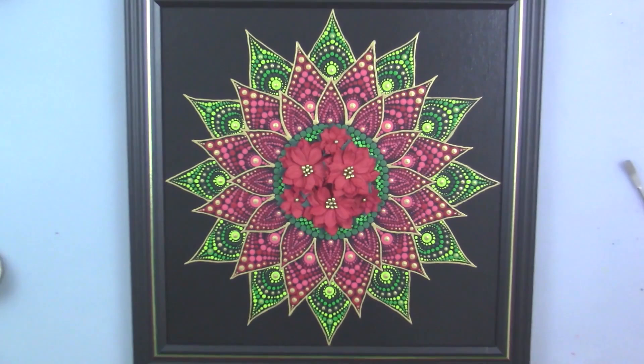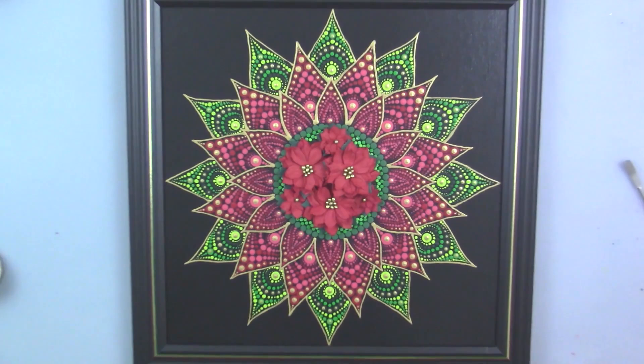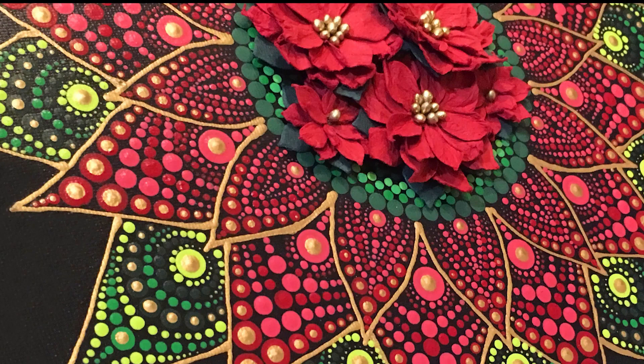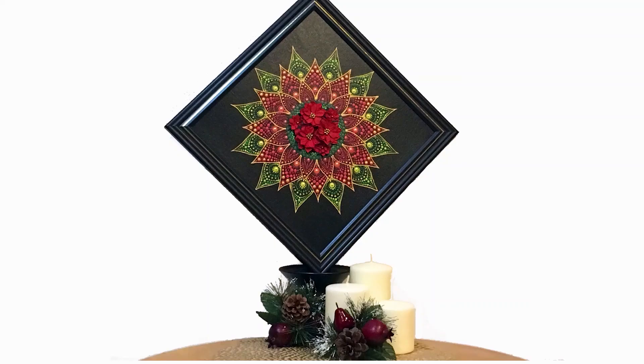Here's some final shots of our mixed media poinsettia. I think it's beautiful — it turned out great, I love it. Here it is in a little table setting. I hope you enjoyed this project. Thanks so much for joining me in my studio. Take care, bye!